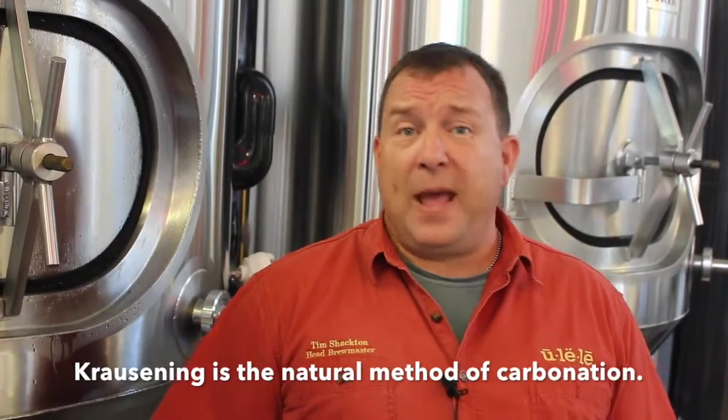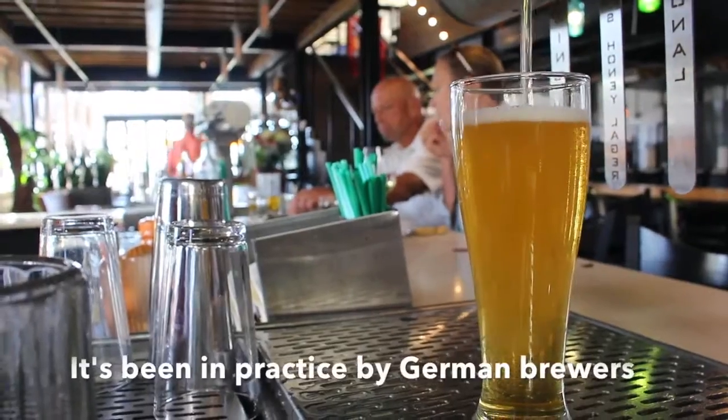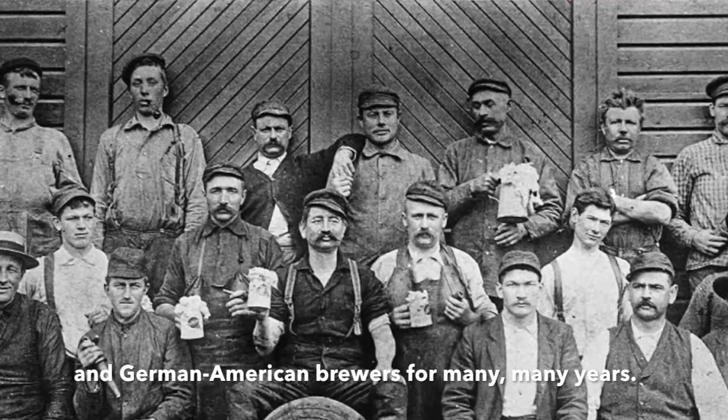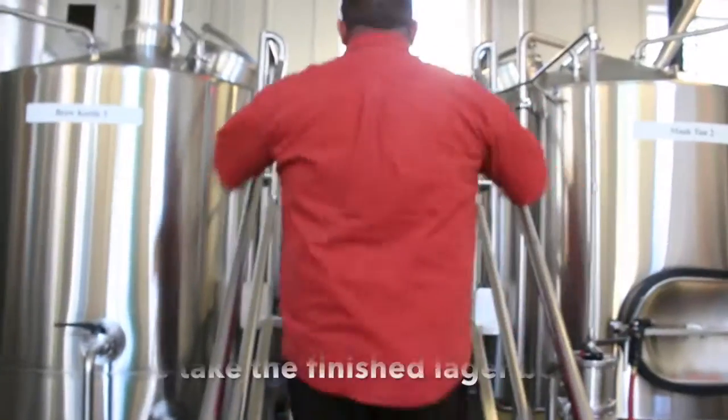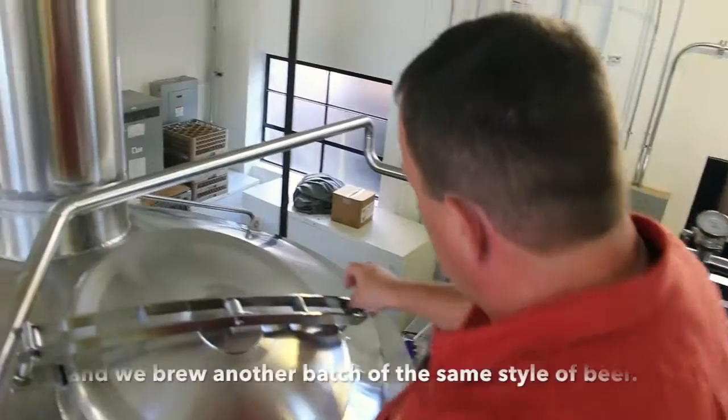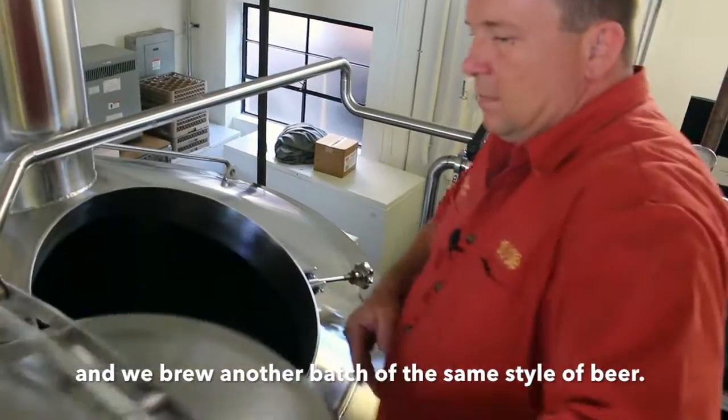Kreuzening is the natural method of carbonation. It's been in practice by German brewers and German-American brewers for many, many years. We take the finished lager beer and we brew another batch of the same style of beer.